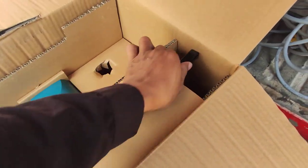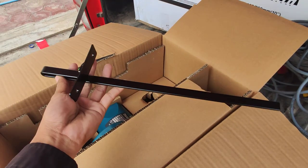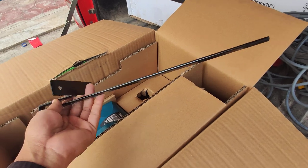And this is the gear. And this is the ruler.